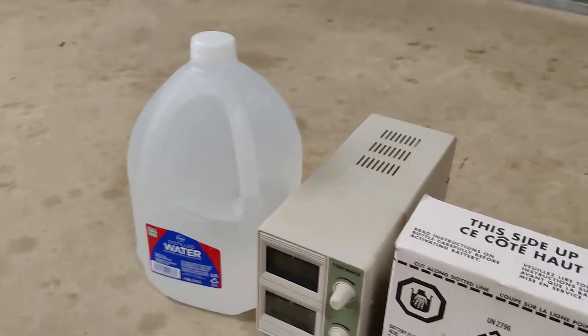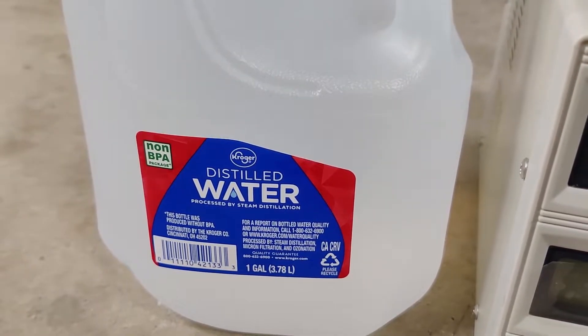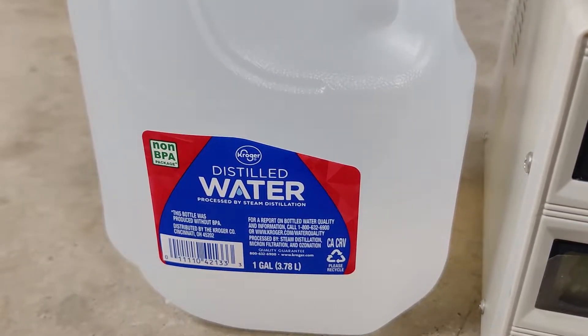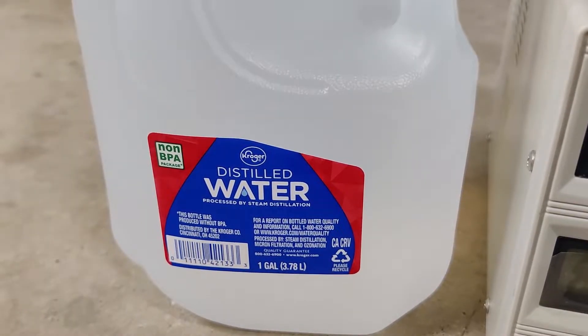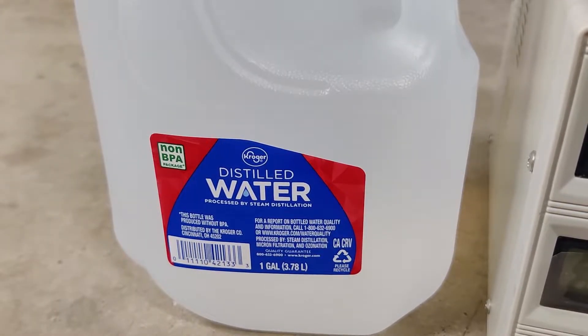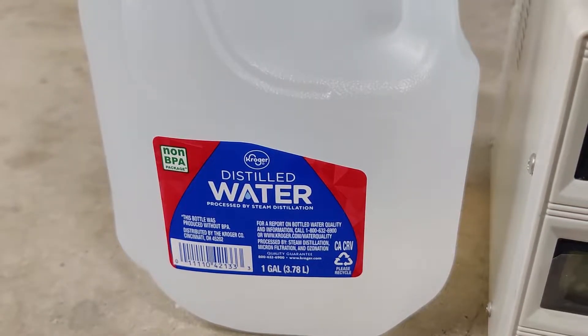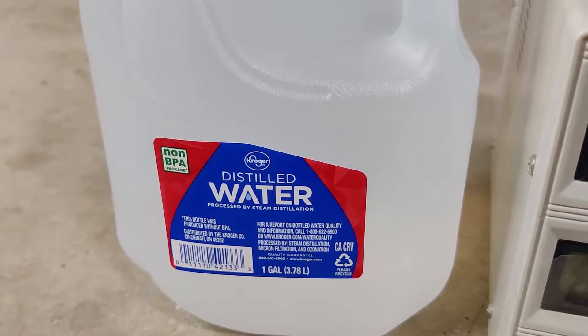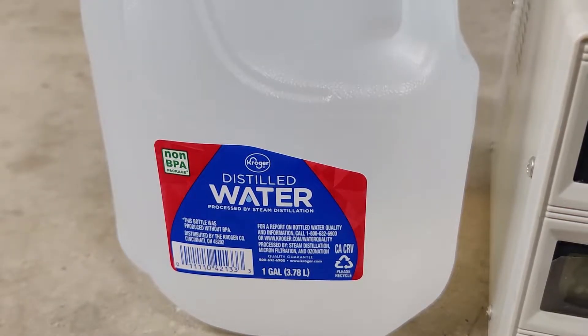The next thing I'm going to need is some distilled water. The reason we use distilled water in the anodizing process is because it doesn't have any trace elements or minerals in it, unlike tap water, mineral water, or general drinking water — that'll mess up your parts pretty quickly. I'm going to need about five gallons of this because I'm making up an initial acid solution and also using it quite a bit to clean up parts as we go through the anodizing process.